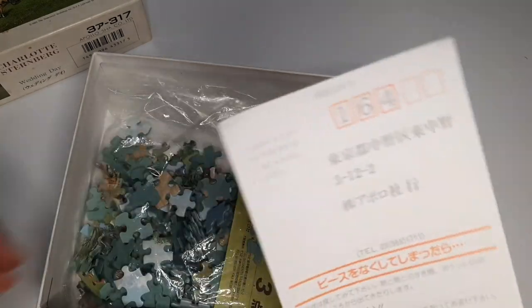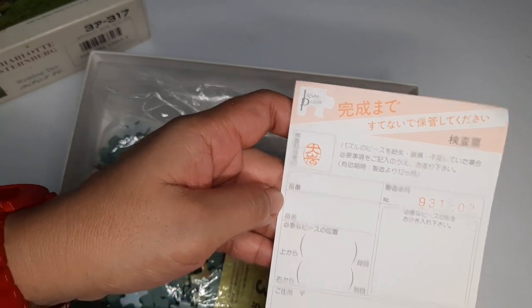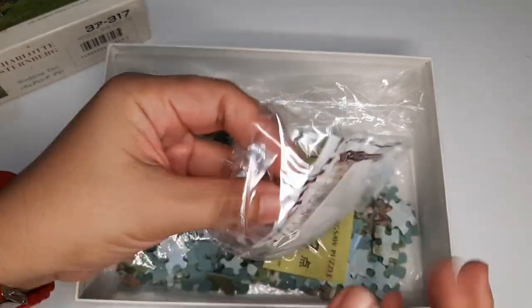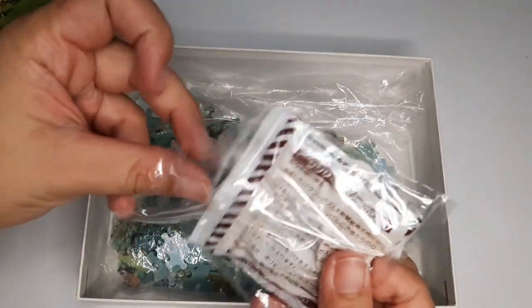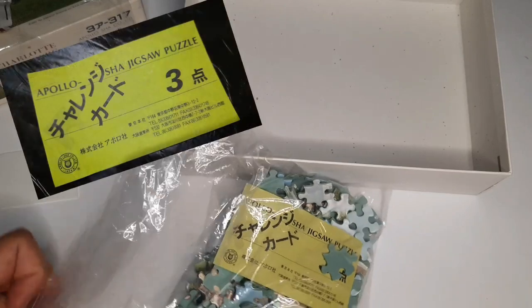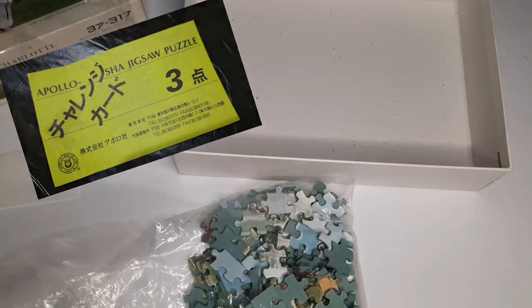This card is for a replacement piece if you lose one, so keep it until you've done the puzzle. This sachet contains puzzle glue and spreader — the only thing is it's gone hard. That yellow paper is a voucher towards a free puzzle.